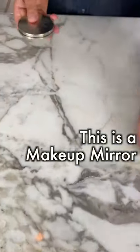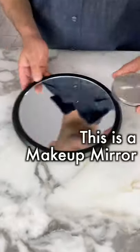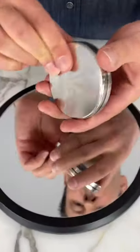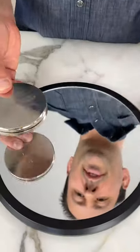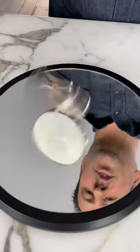This is a women's makeup mirror. This is a regular mirror. The mirrored case goes on the larger mirror, and when you give it a spin, it stays spinning for an amazing amount of time.